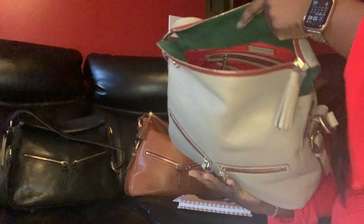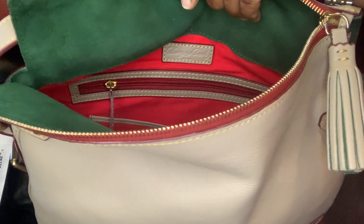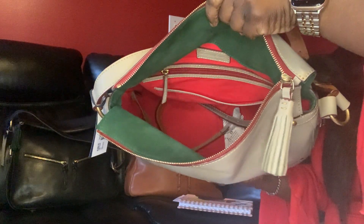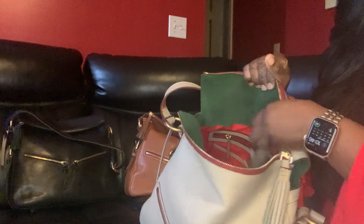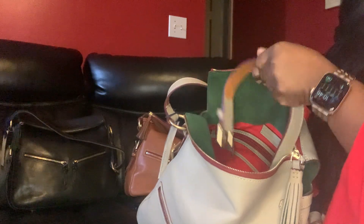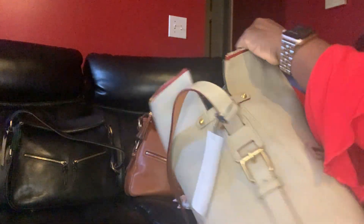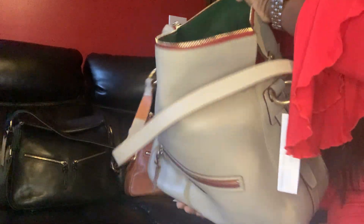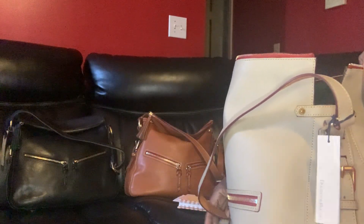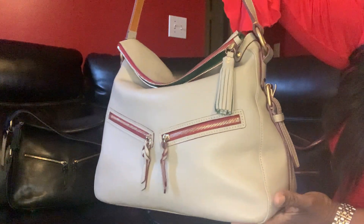Inside you have the zipper pocket and the slip pocket, with the Dooney and Bourke patch right there. See the red lining and the key fob. This is the other part of the strap — I just keep it handy in case I decide to wear it as a crossbody. And then you have the two slip pockets. This is the Zip Sac Hobo in the color light taupe.